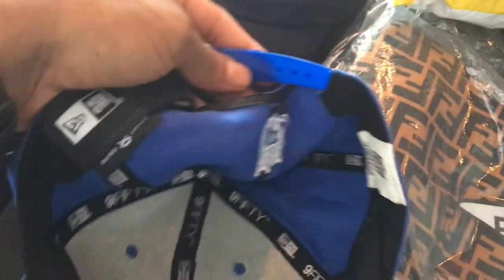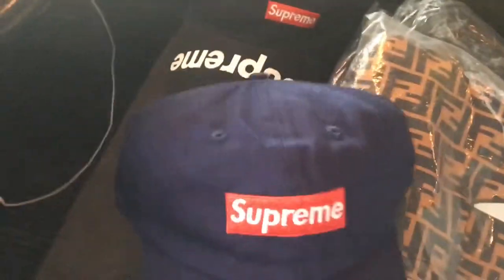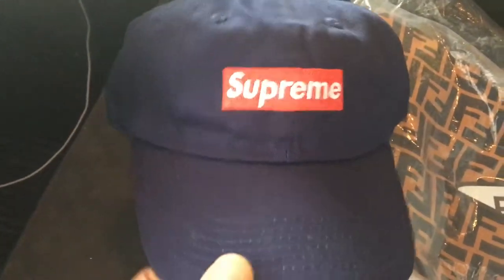NFL tags, everything's good. Then I copped the navy blue Supreme original — can't go wrong with these hats. Supreme hats get you a lot of compliments.